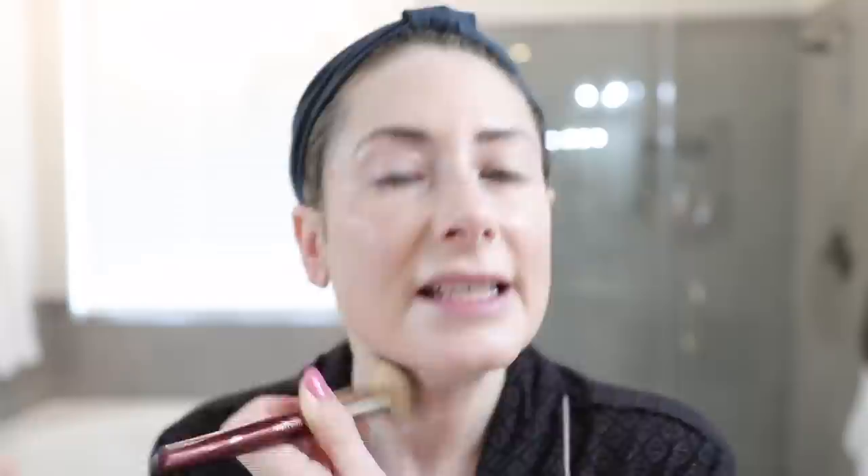They did send me their Flawless Lumiere Radiance Perfecting Foundation — I've been using it for a couple of weeks. I think it's a little drying on me, and my skin with the foundation on looks nothing like the model's — her skin was amazing. The next step was concealing.